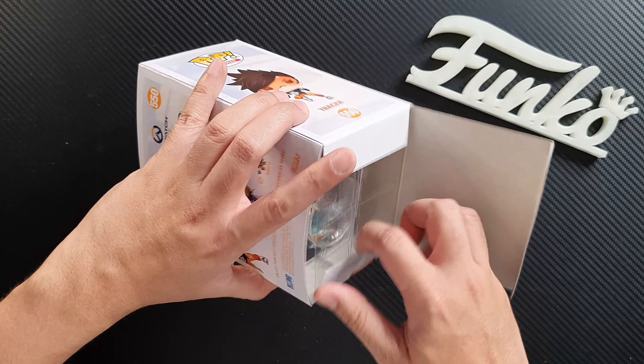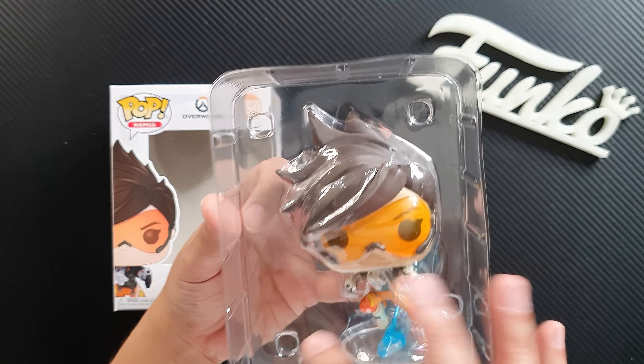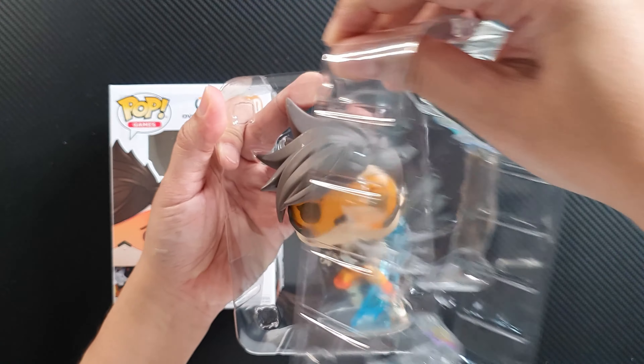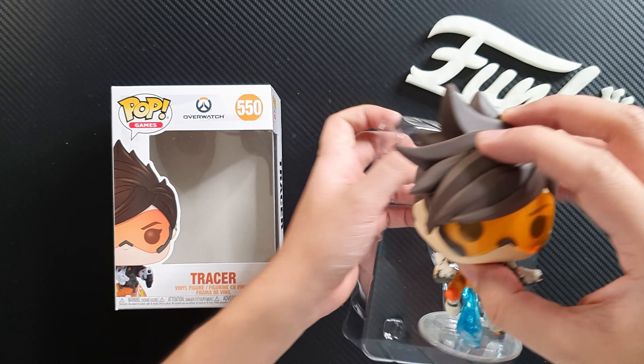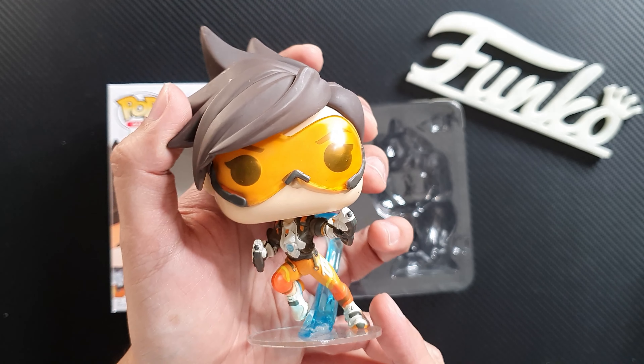So let's take a closer look at the figure. Let's open the box — it comes in printed packaging. So far I really love the figure. I love the new pose of the figure.